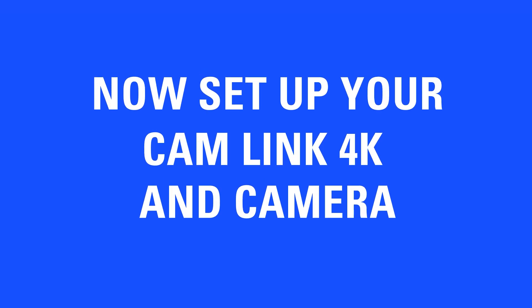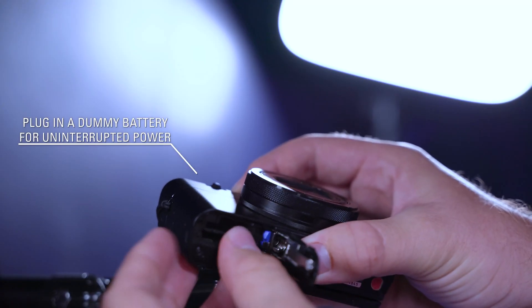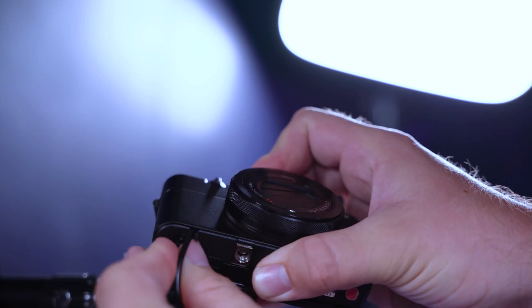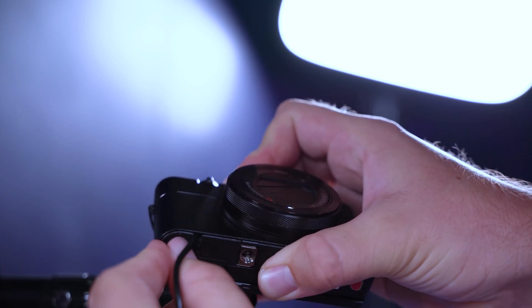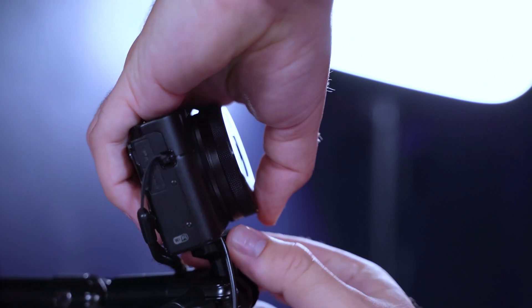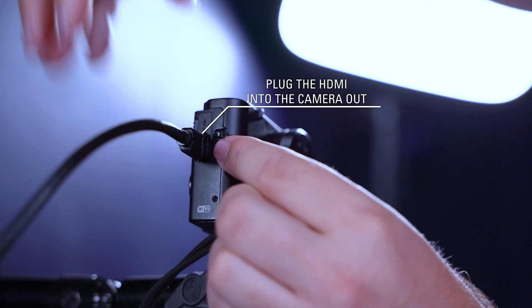Now let's set up your Camelink 4K and camera. Plug in the dummy battery specific to your camera for uninterrupted power. Plug your HDMI cable into the HDMI out.